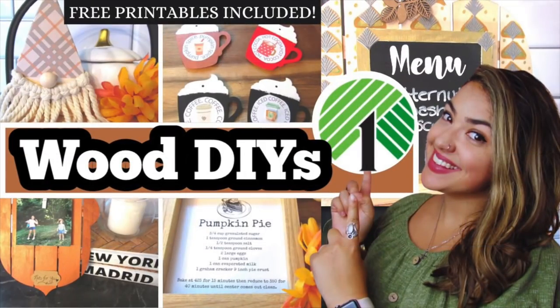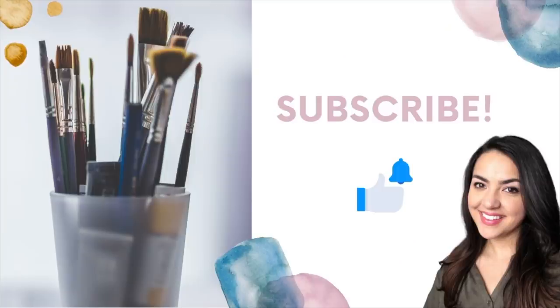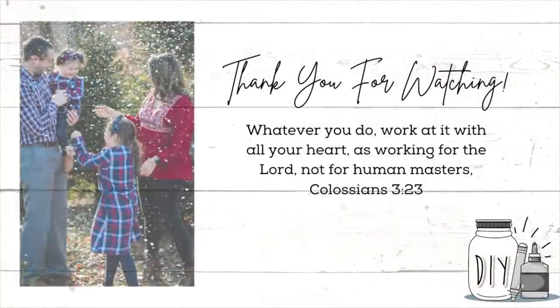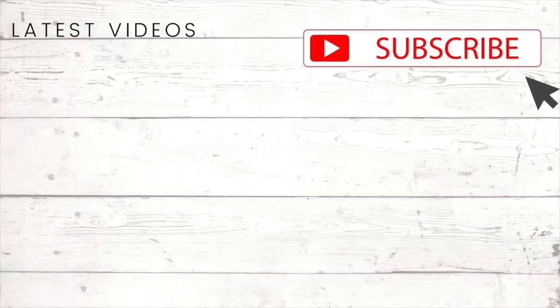I hope you enjoyed these new Dollar Tree DIY decor ideas for fall — lots of really easy wood DIYs. I'm having a lot of fun doing all the seasonal DIYs and I hope you all are enjoying them as well. If you're not already subscribed, I invite you to do so and make sure the notification bell is turned on so you know every time I upload. Thank you so much for spending part of your day with me here on my channel — it means so much to me. I hope you're all doing well and I'll see you in the next one.